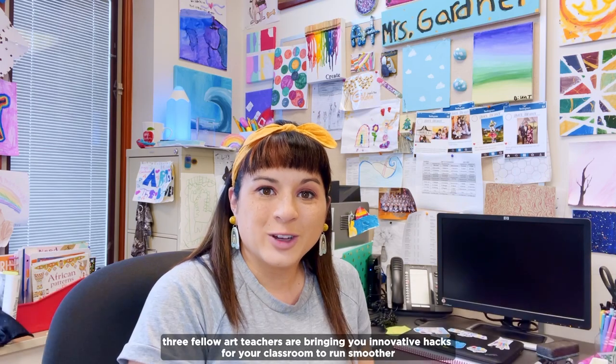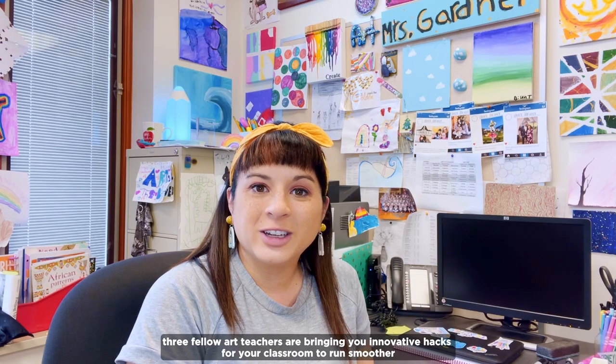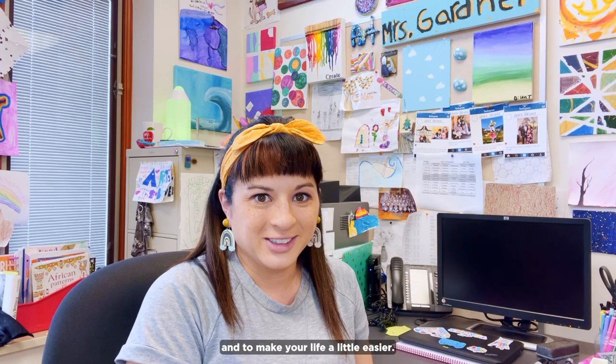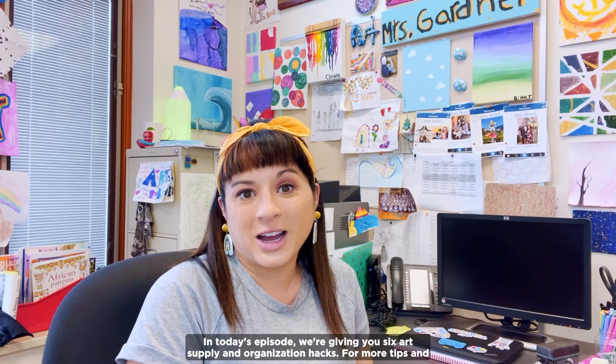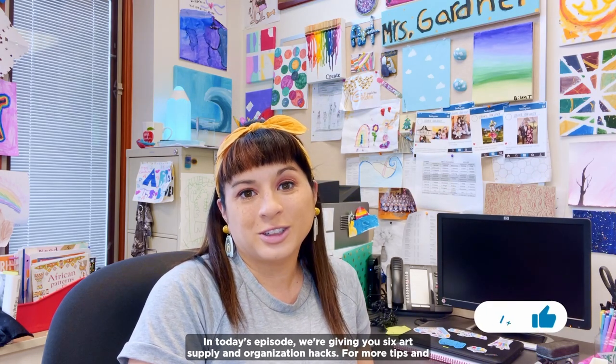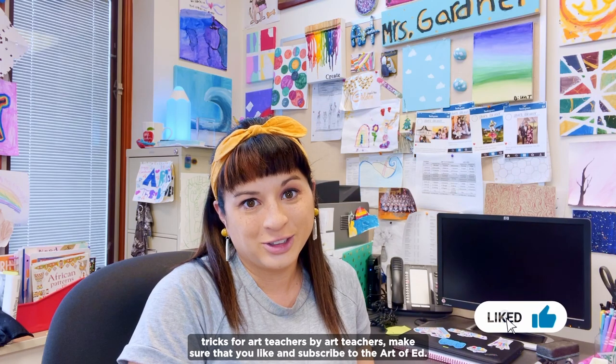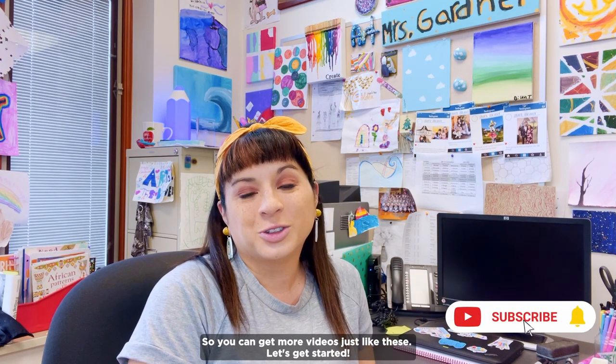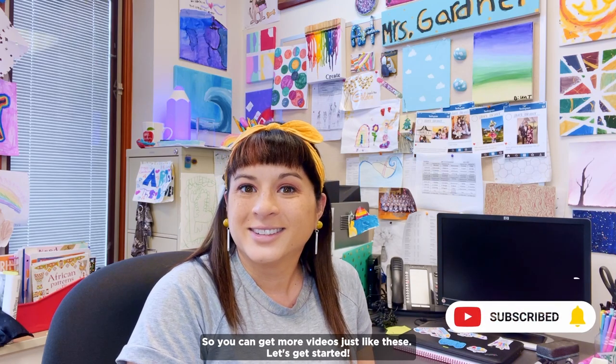Hey Art Teachers! I'm Laura Gardner, an elementary art teacher in Indiana. In our Art Room Hacks mini-series, three fellow art teachers are bringing you innovative hacks for your classroom to run smoother and to make your life a little easier. In today's episode, we're giving you six art supply and organization hacks. For more tips and tricks for art teachers by art teachers, make sure that you like and subscribe to The Art of Ed. Let's get started!